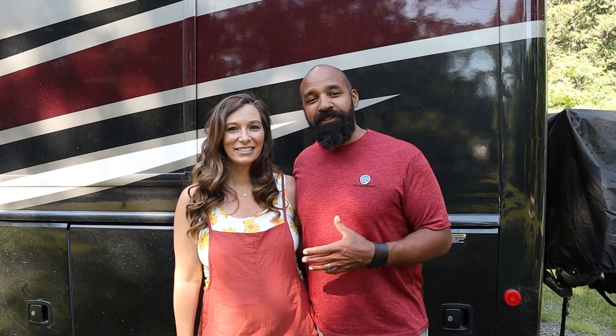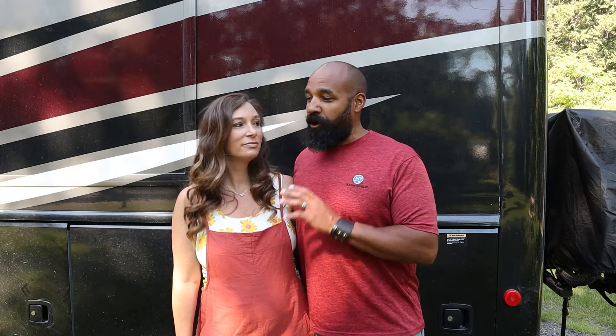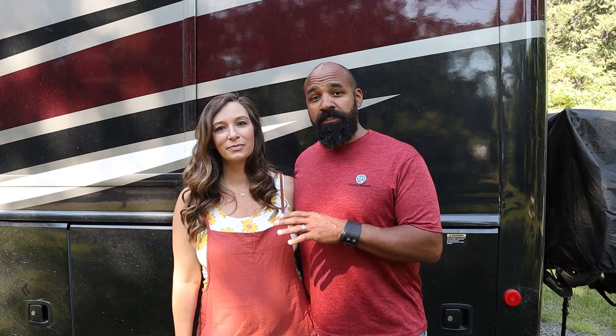Hey guys, I'm Spencer. As Christy said, hooking up the utilities on the RV is typically my job, but today we're going to show her how to do it. I've already leveled the RV, and before we bring the slides out, the first thing we're going to do is hook up the electric.